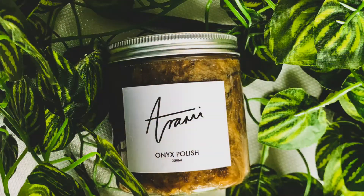Hey beautiful people, welcome back to my channel! Today I'm reviewing the Arami Essentials African Black Soap. This video has been highly requested — a lot of people have been asking me about this black soap in my DMs and comment section: is it good, is it going to fade my hyperpigmentation, heal my dark spots, brighten my skin, make me glow, and is it better than the Fig Health Store black soap?